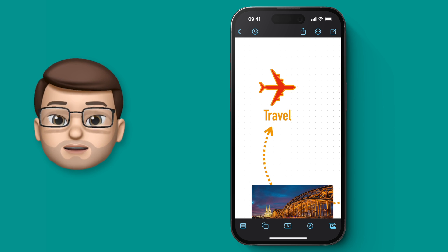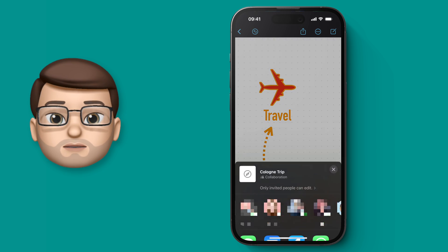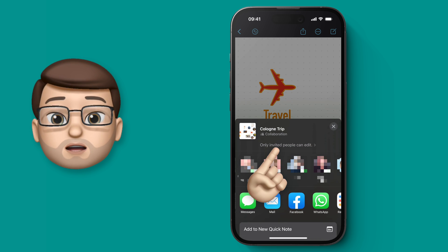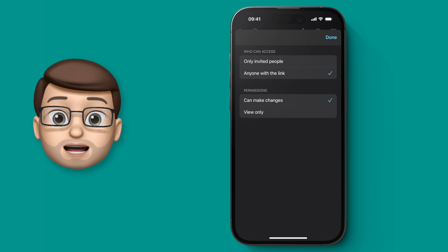To get started you need to invite someone to collaborate on the board, and you do this by pressing the share button at the top. From here you can tap onto the options and choose to either invite a named user by an iCloud address or you can send a link so anyone can access.